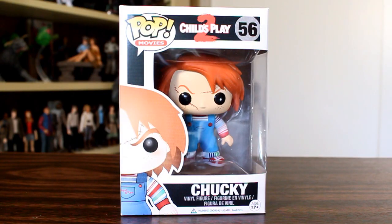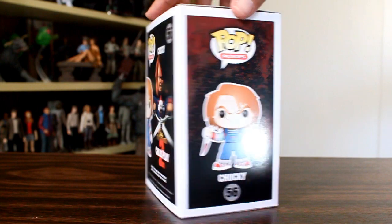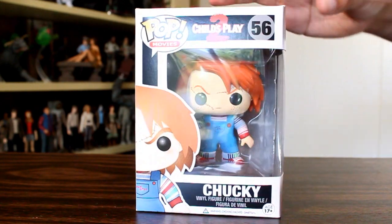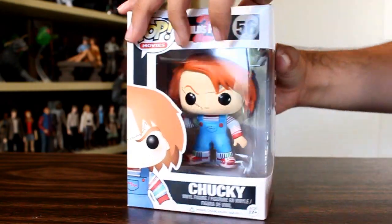Anyway, this one's labeled Child's Play 2. However, he's got scarring on his face, which he doesn't have in Child's Play 2. And these aren't the right kind of scars to be a Bride of Chucky pop either, so this is going to be an interesting one to review. Let's go unbox this and check it out. As far as this packaging saying Child's Play 2 goes, MGM made Child's Play 1, but Universal did 2 and 3 and Bride and Seed and Curse. So if they're going to start with what they have the rights to at Universal, it's going to be Child's Play 2.